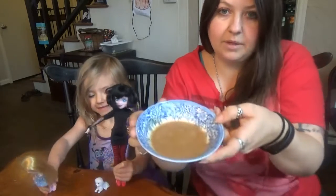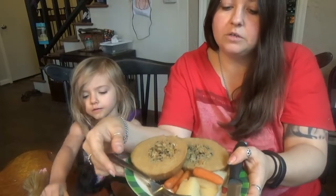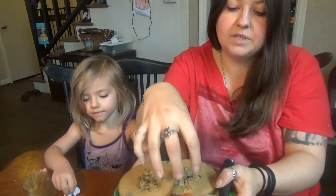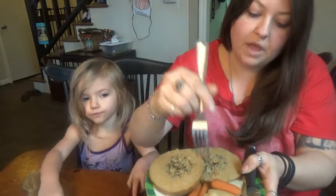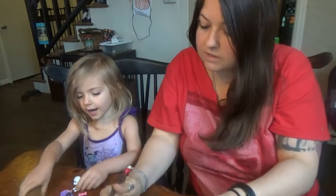I just cut it up a little bit and this is after we roasted it for an hour and 20 minutes. I put it in a roasting pan with potatoes, carrots, some veggie broth, and some soy sauce. So I thought we would give it a whirl.